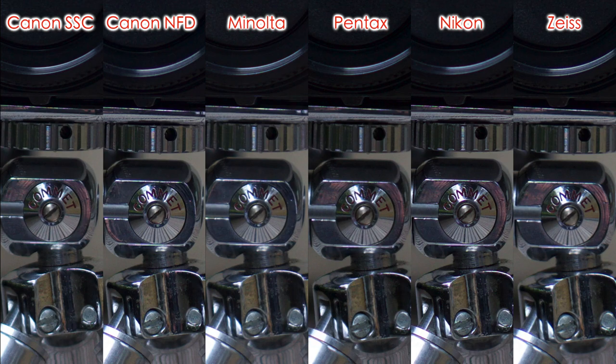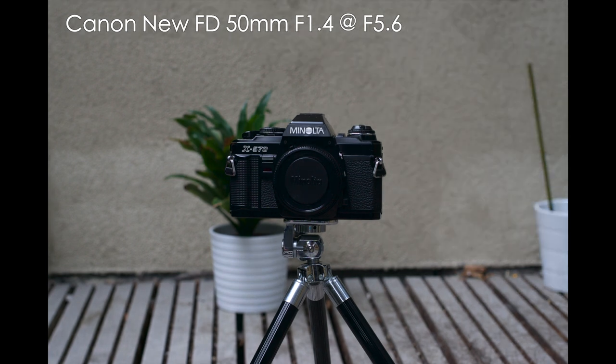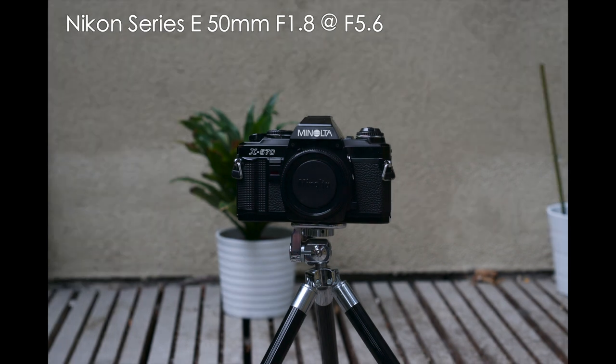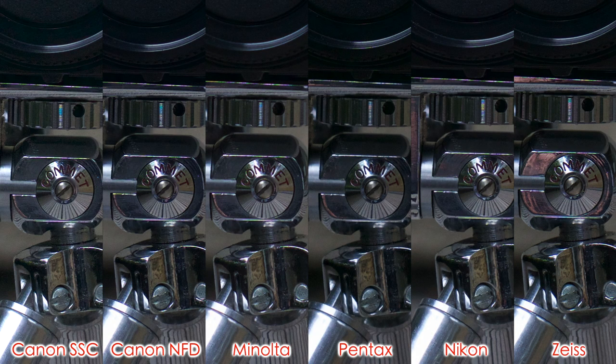Finally stopping down again to F5.6. Here's the image from the Canon SSC, the Canon new FD, the Minolta, Pentax, Nikon, and the Zeiss. The 100% crop again and all of the lenses are now very close in terms of sharpness. There's very little to choose between any of them, but I'd have to say that the sharpest is the Nikon, followed by the Zeiss and the Canon new FD. But they're all very sharp at this aperture.